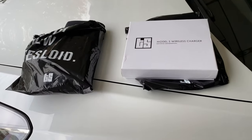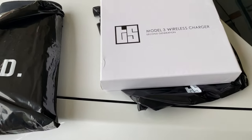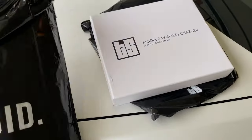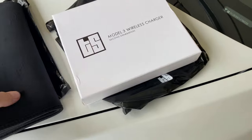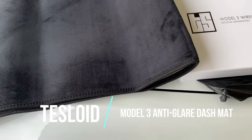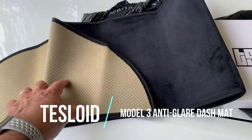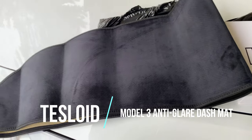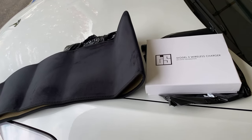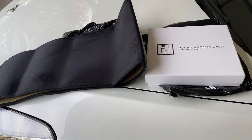A couple of things I just got from Tesloid Canada Toronto here. One of them was their Model 3 wireless charger — the second generation one — and the other one was their Model 3 dash mat, something I've been waiting for. It helps with being anti-reflective and keeping it clean, and it doesn't slide. It has a bit of a sticky backing. So I'm going to put those on and show you, and I'll tell you why I got the wireless charging mat.